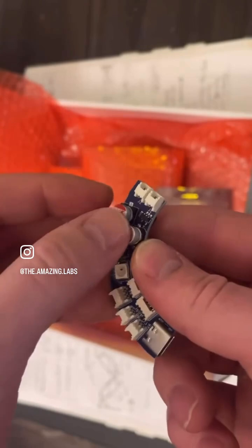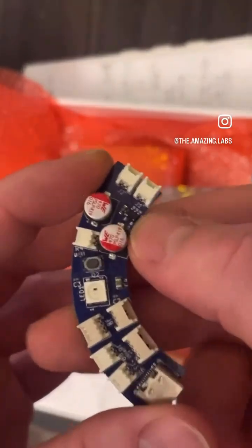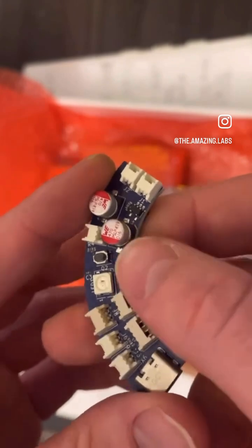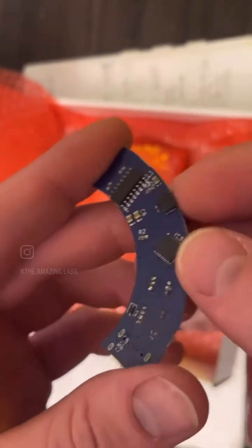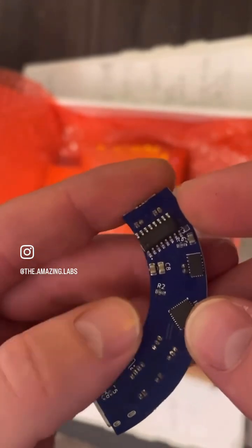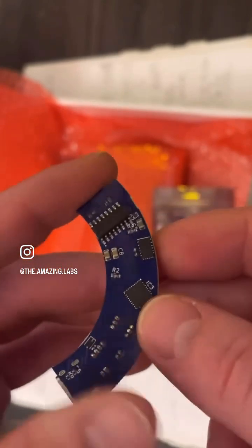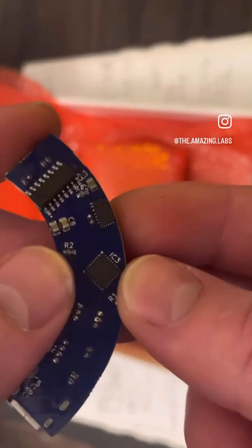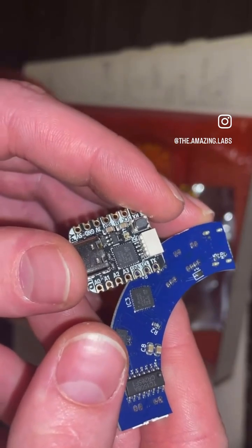We have some power capacitors — those are for the motor H-bridge — and a little voltage regulator for 3.3 volt power. Then on the back we have the H-bridge IC, the 5 volt regulator IC, and the programmable microcontroller chip, which is the same chip used on the QTPI.